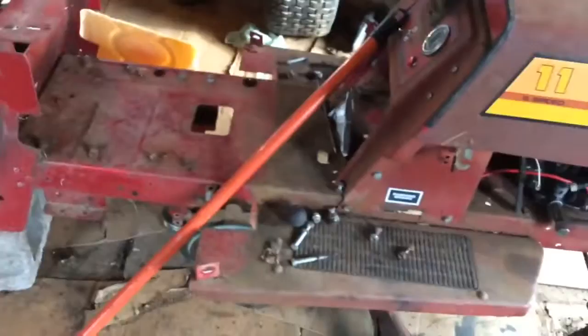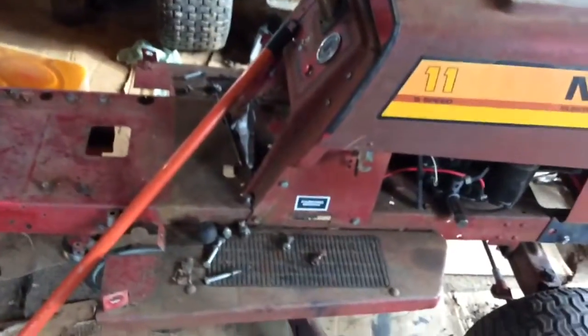Hey guys, I'm back in the garage, and today I've been a little busy on Captain Slow. His name's either going to permanently be Captain Slow, or I'm going to make it the Rust Bucket. Either way, I'm going to get a sticker made and it's going to go right along the back and sit in there.